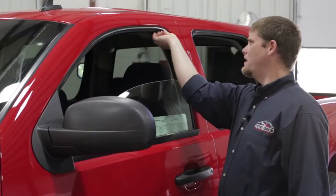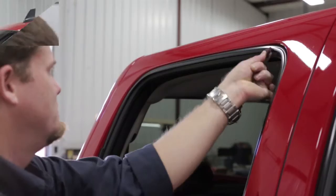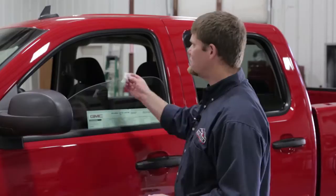Next we're going to take the alcohol pads and clean it. All of that area that we just polished with the scotch-brite pad, we're going to wipe down with the alcohol just to remove any residue or debris that we've knocked loose. That way we make sure the vent visors adhere nicely to the window so they'll last for years.